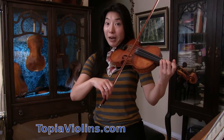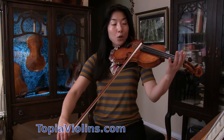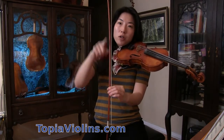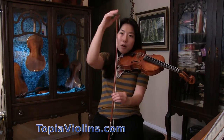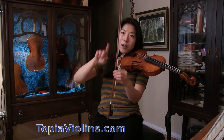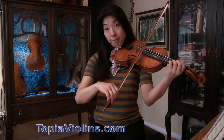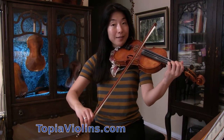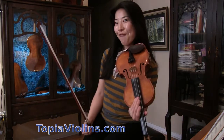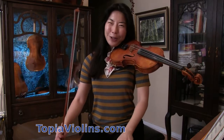Just like when you were practicing the slur, now we're going to do up bow, twice. Same idea — we're using only two thirds of up bow, divide those parts into half, and for the first one, only one part, stop and then another one. The bow calculation and speed is very important. You can keep developing this up bow staccato — this is one of the fanciest bow techniques in violin playing, so it would be good for you to start learning it earlier.